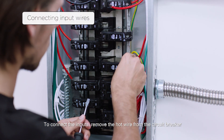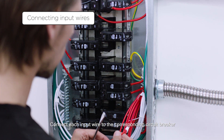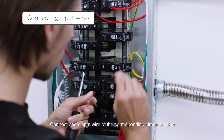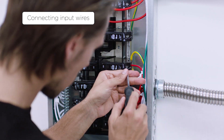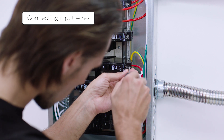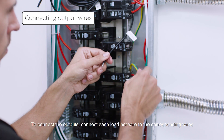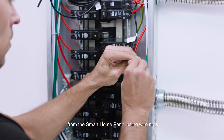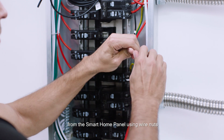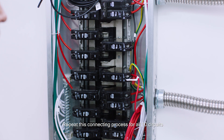To connect the inputs, remove the hot wire from the circuit breaker and connect each input wire to the corresponding circuit breaker. To connect the outputs, connect each load hot wire to the corresponding wires from the smart home panel using wire nuts. Repeat this connecting process for all 10 circuits.